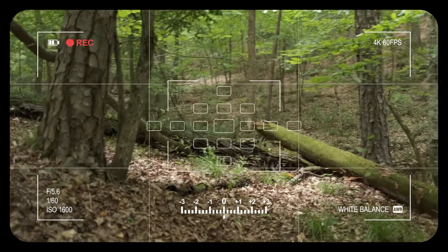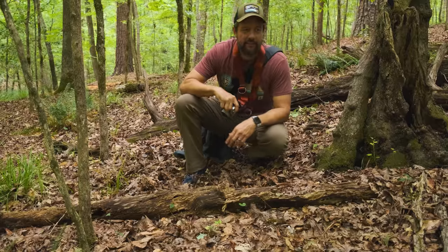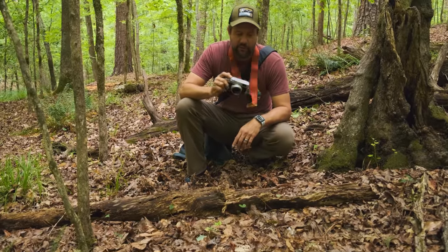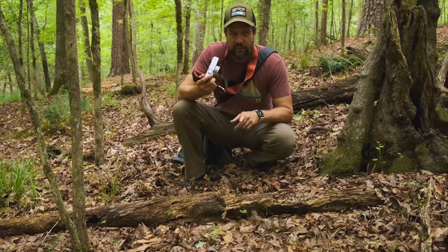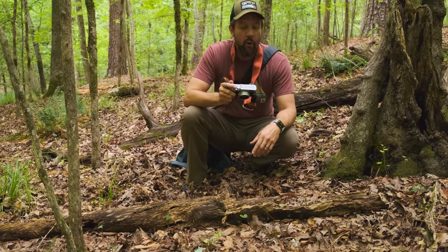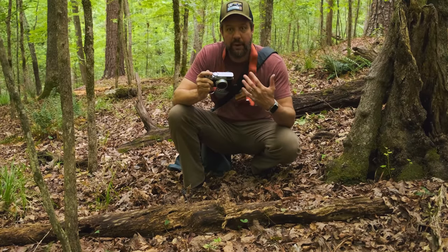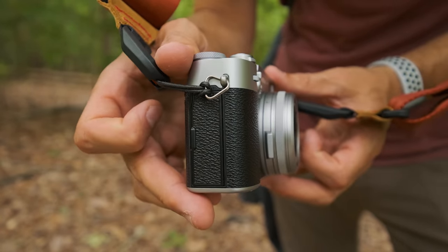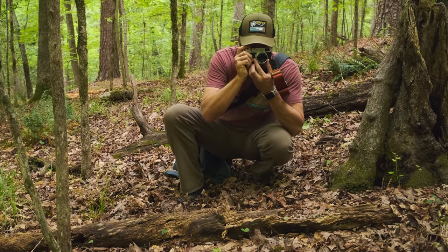I'm shooting JPEG and RAW and using that Classic Chrome film simulation. Classic Chrome and Nostalgic Neg seem to be my two favorites, but I'm really interested to see the JPEGs that come out of here. This is the 26.1 megapixel X-Trans sensor. I'm not a hundred percent certain if it's the same sensor that's in the X-T4 that I'm filming on, but what I've seen so far, the images look really nice — especially considering how compact this camera really is.